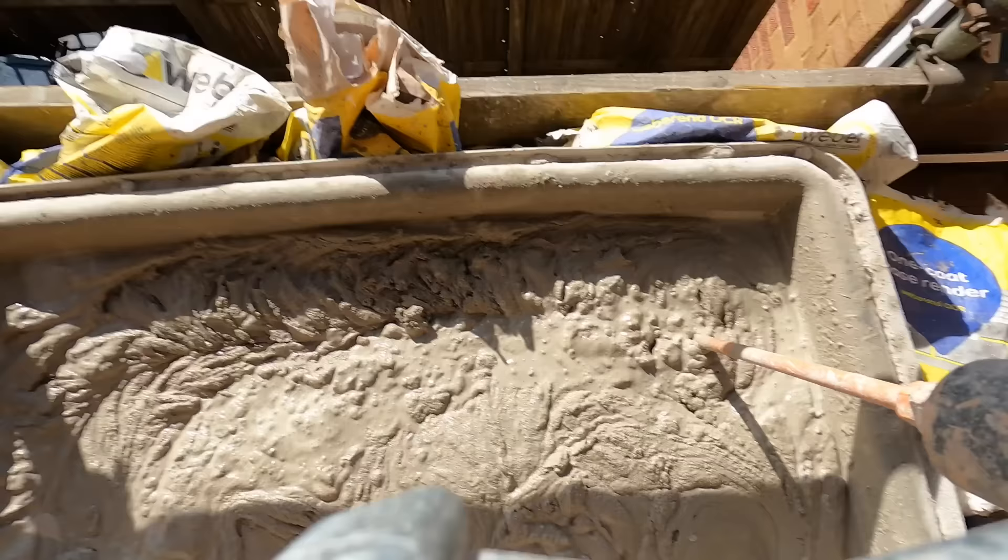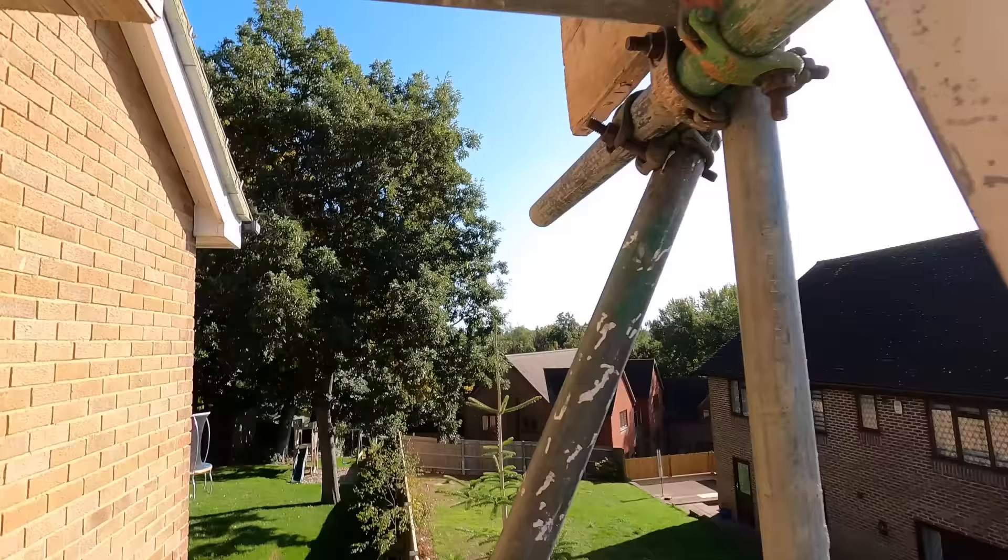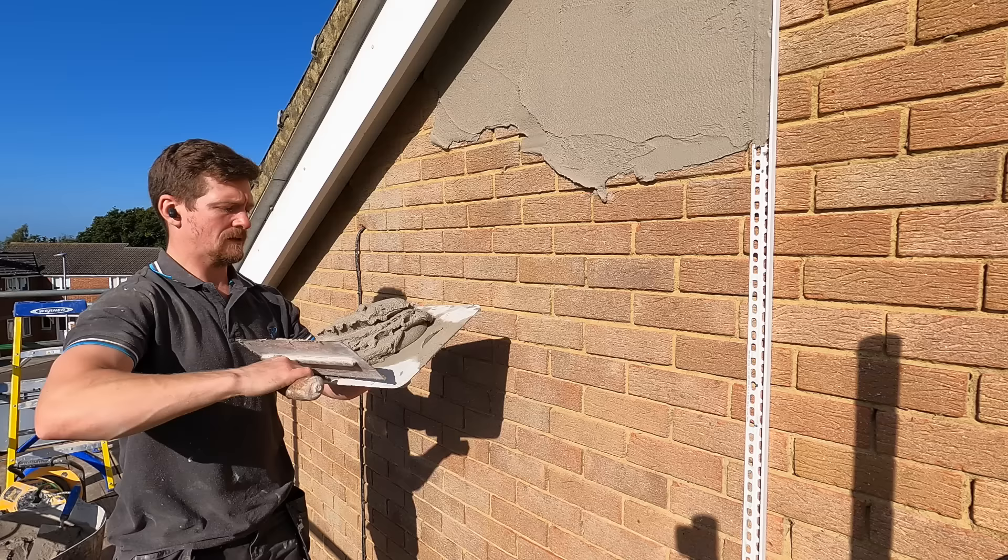So, the first point and the biggest thing to be efficient is I made sure that everything is mixed before I apply any render. I've got a big batch load here on this level and I've also mixed the top level ready to go in another little tub. So everything is mixed where I need it, when I need it.